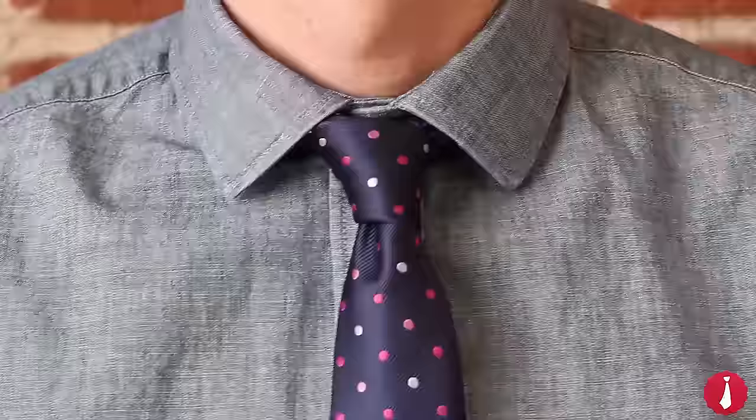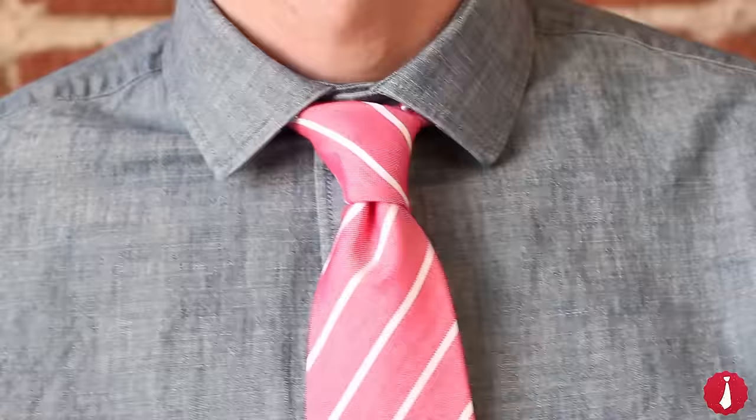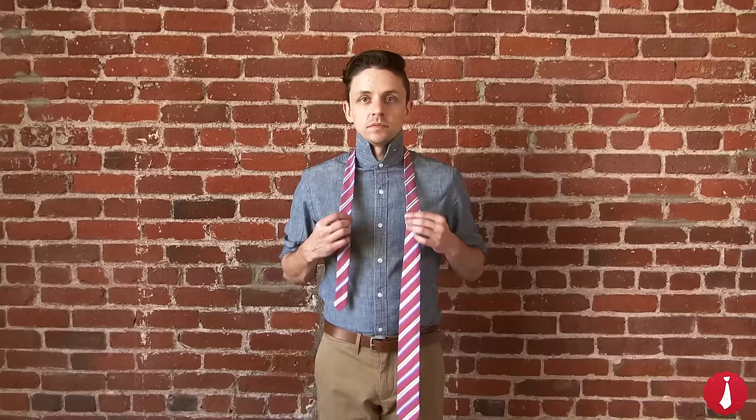The Four-in-Hand knot is the most popular necktie knot in the Western world and is the one knot every man should learn. It's simple to tie and extremely versatile.